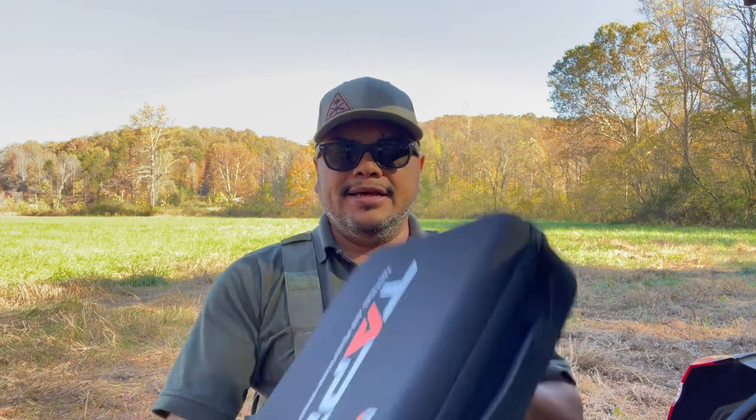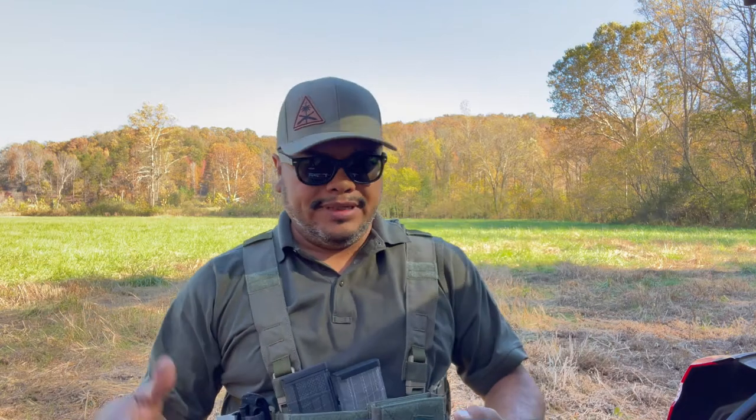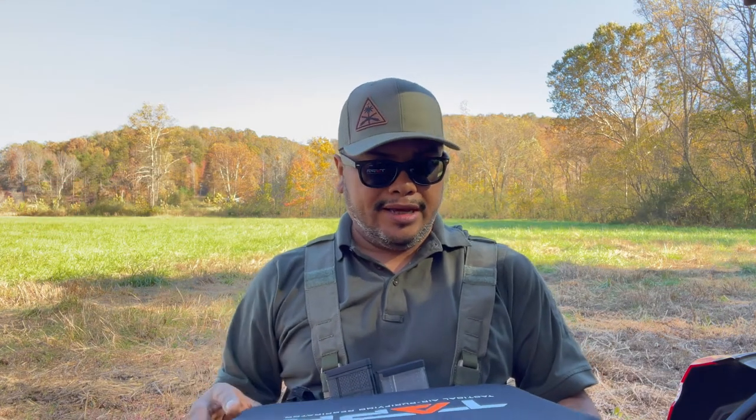Hello guys and welcome to another video of Carolina ADC Reviews. We got another product from the guys at Mara Safety. They are a company that makes gas masks, air purifier respirators, and stuff like that. They do this for the military, police, EMS, fire — great quality stuff in my opinion. I've done a video on the first one; I'll notate it somewhere in the video so you can look back at the other product they offer as well.